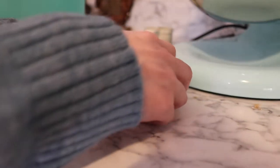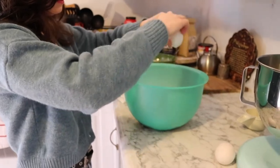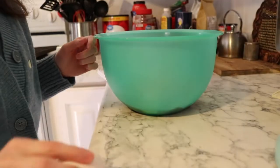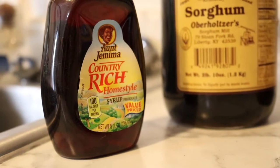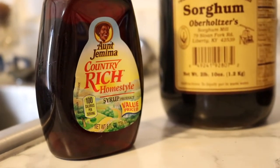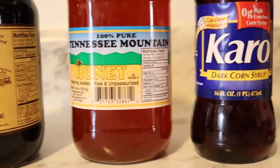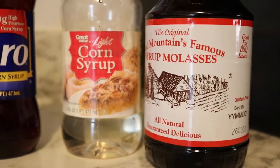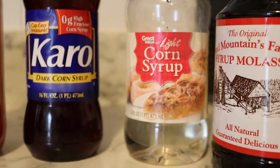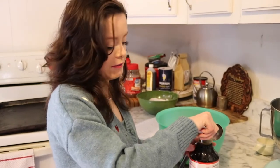Now we're going to use two eggs. This recipe calls for molasses, but if you don't have molasses, you can use pancake syrup, sorghum, honey, Karo corn syrup, or light corn syrup. Usually I use light corn syrup, but today we're going to go with molasses. We're going to do one tablespoon of molasses, but you can use the other substitutes if you don't have it.